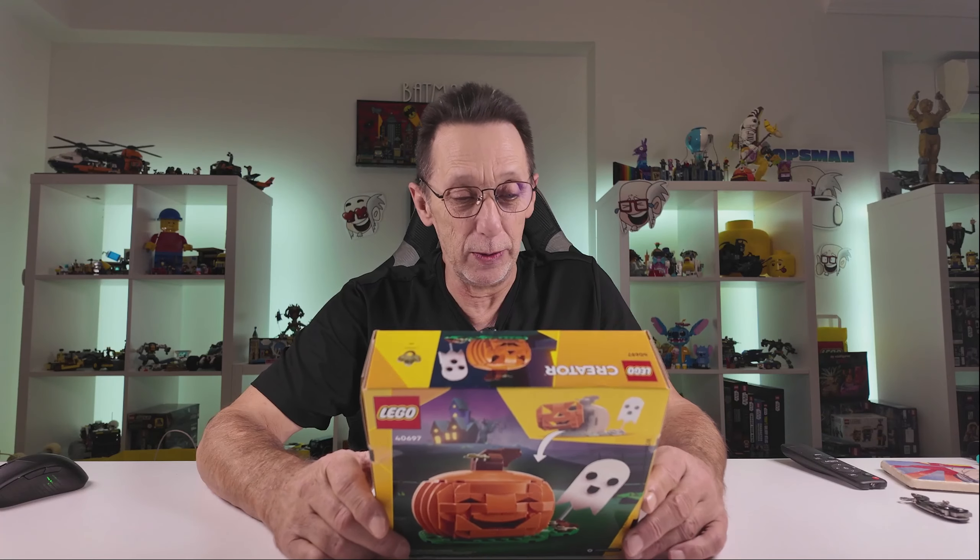There's no in-box description at all — I've just checked. It's a bit of a mystery. The only information I've got is that it's for ages 8 plus, has 254 pieces, price would have been $19.99, and the item number is 40697. The only copy is: 'Make Halloween a scene — craft a playful LEGO moment for the scary season and beyond.' That's it.